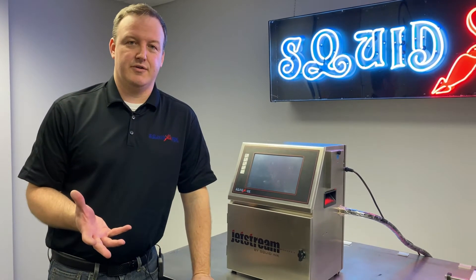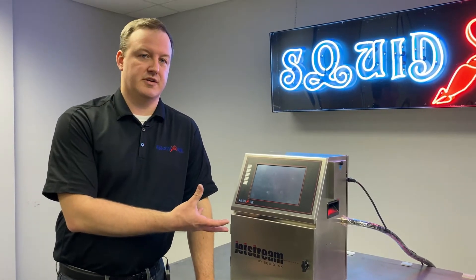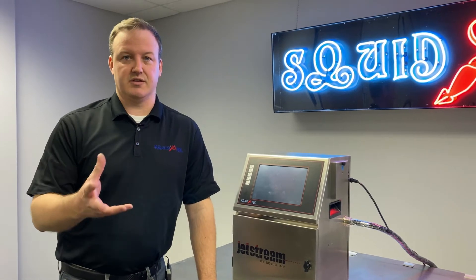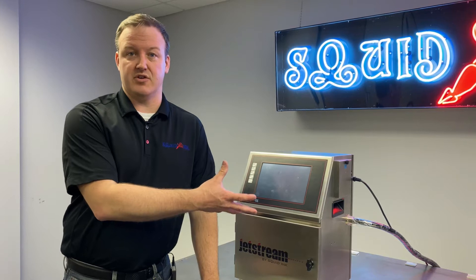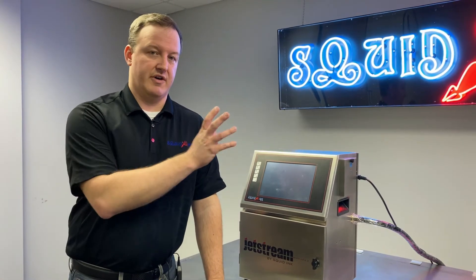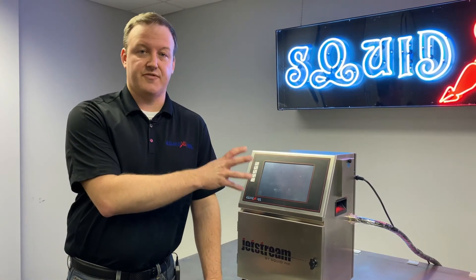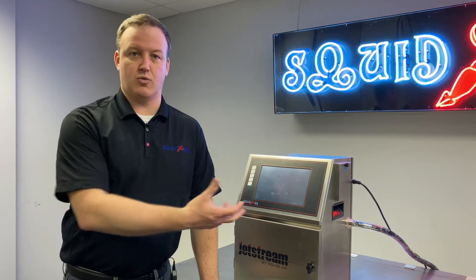The first thing we want to do in this type of situation is verify the power source — the outlet, for example, that the printer's plugged into. We're not asking you to troubleshoot an outlet or power source if you're not certified to do so. Make sure you're certified or have an electrician who is qualified to do that before we start cutting into the printer. I recommend starting there and then we'll work our way forward.